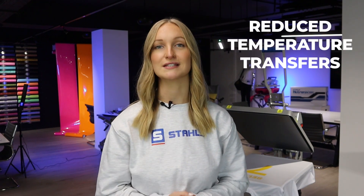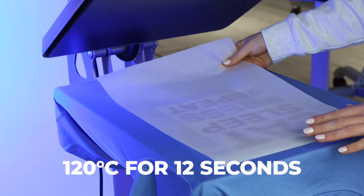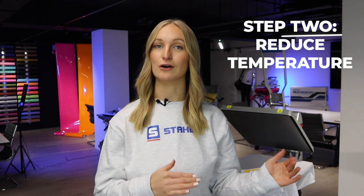Ultra Color transfers fuse at just 120 degrees Celsius for 12 seconds — a really low temperature transfer — which of course reduces the amount of heat that you're putting onto the garment.